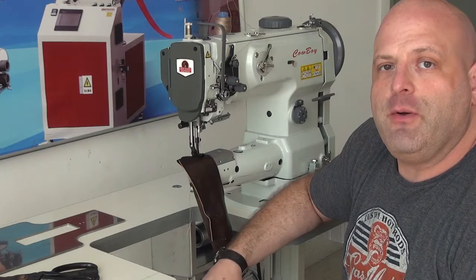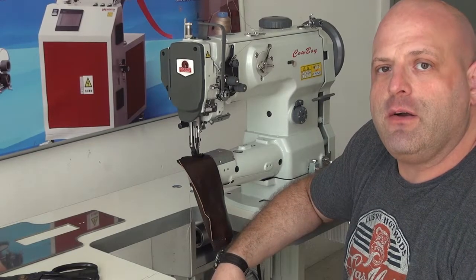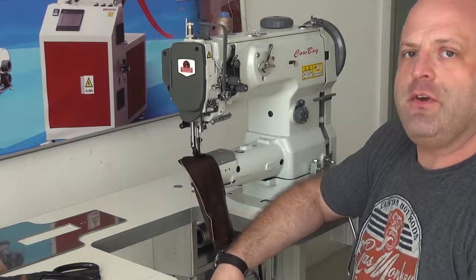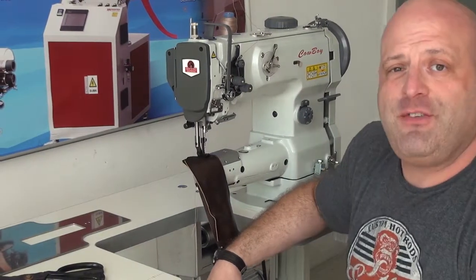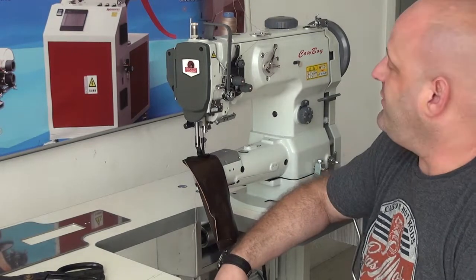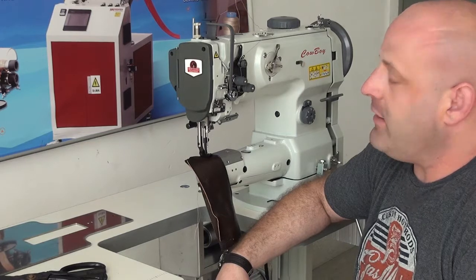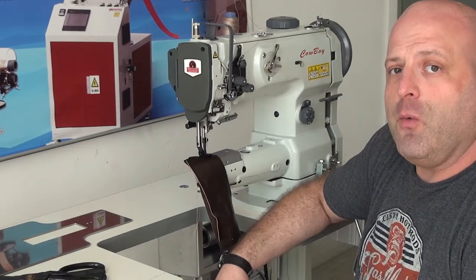Hi, this is Ryan Neal from the USA offices of Neal's Saddlery Harness, Cowboy Sewing Machines, and Hi-Tech Sewing Machines. Today we're going to do a feature video on our model CB6900. The CB6900 is a more advanced machine than our model CB341.